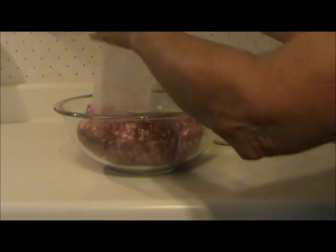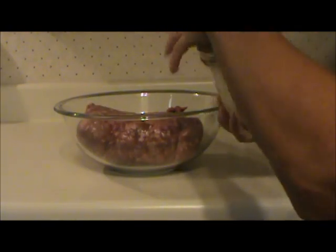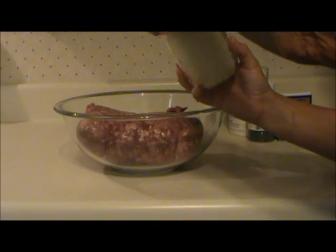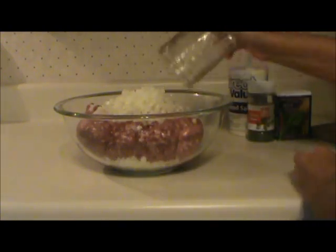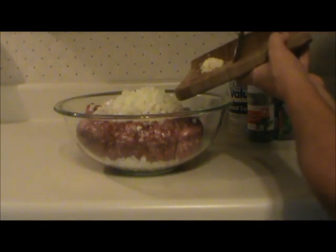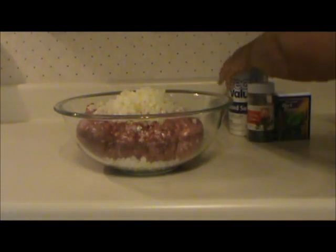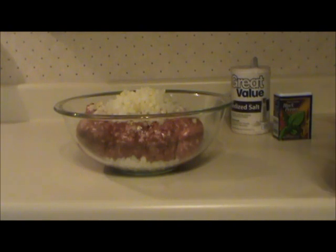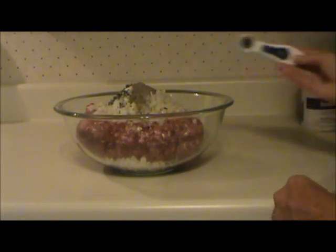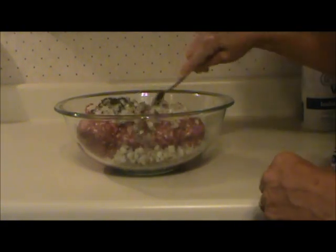Take the four and a half pounds of ground pork and two onions — I count that as two cups of onions. I went ahead and chopped all the onions I'll need and put them in five pint jars — two cups. Then add two chopped cloves of garlic, two tablespoons of dried parsley, two teaspoons of salt, and a teaspoon of pepper. Mix that up thoroughly and shape it into patties.